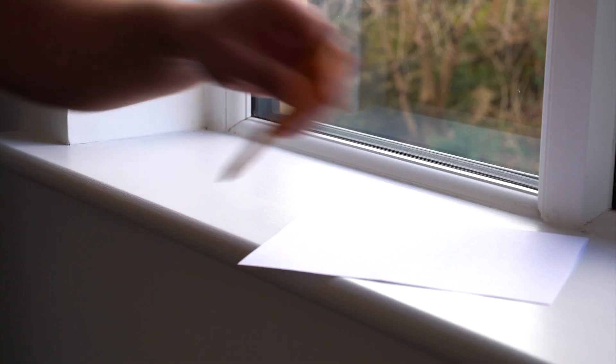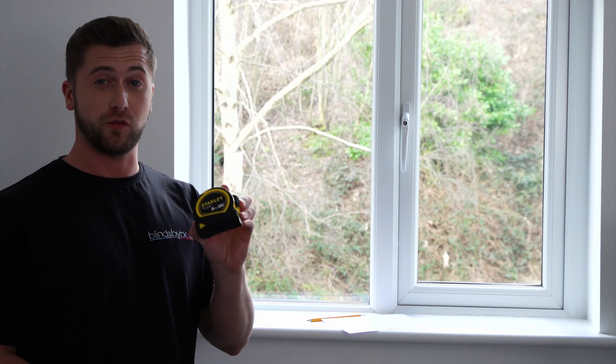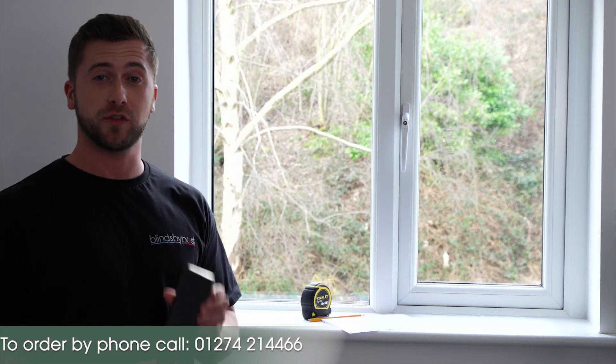To measure up you're only going to need four things: a piece of paper, a pencil or a pen, a steel tape measure that doesn't stretch for accuracy, and your smartphone, tablet or computer to upload your measurements straight to our website.